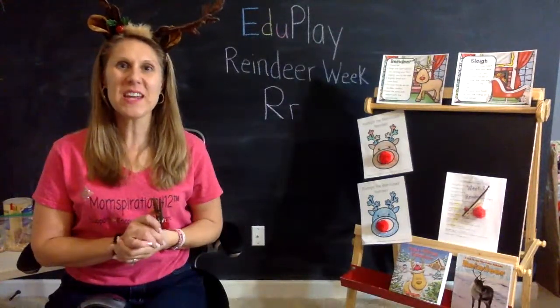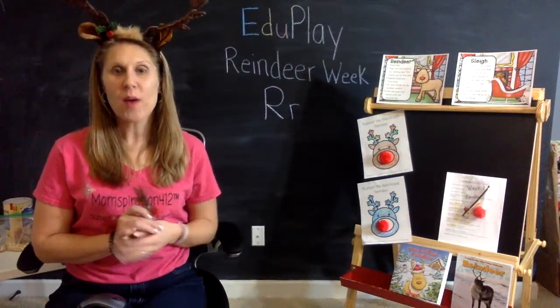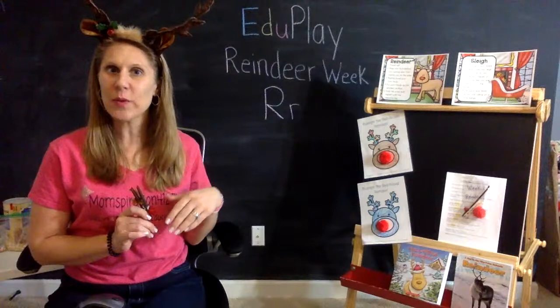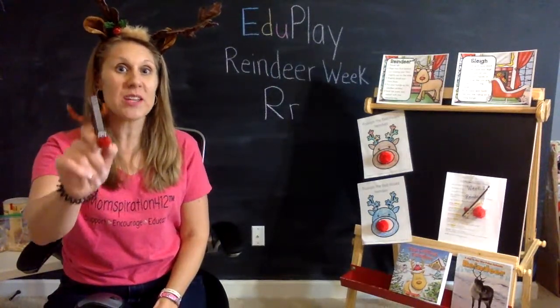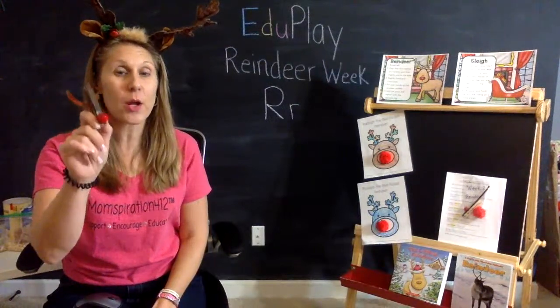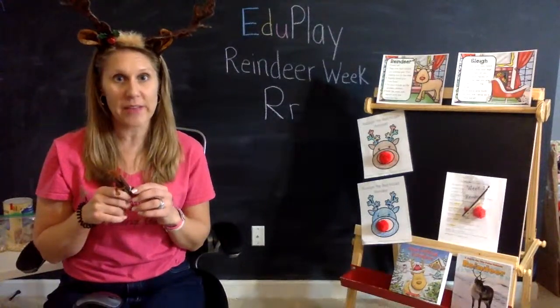Hey everyone, it's Ms. Christine with Momspiration412, founder of EduPlay. Welcome to EduPlay Reindeer Week. Today I'm going to show you what you need to do to get ready for our reindeer clothespin craft on Friday with our EduPlay Live with Ms. Christine and friends.